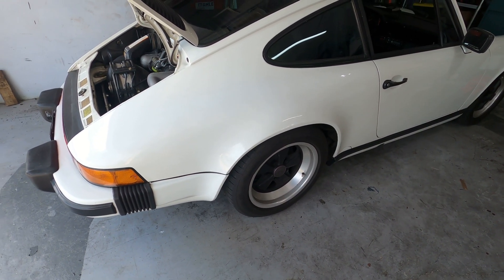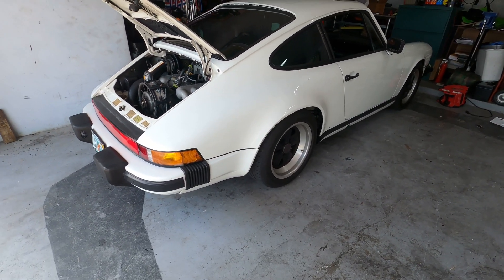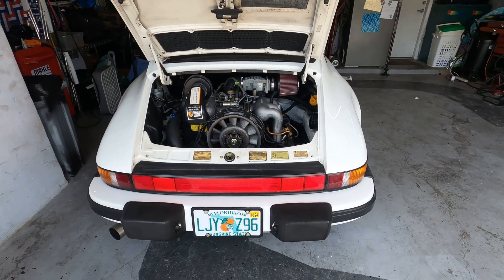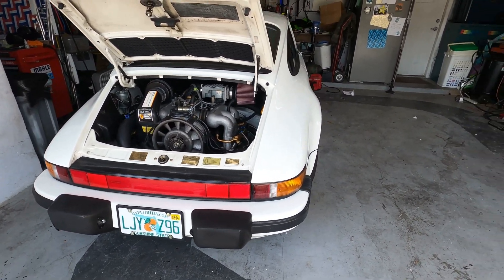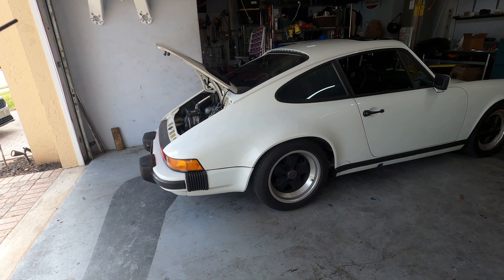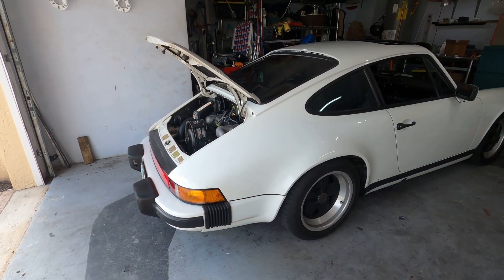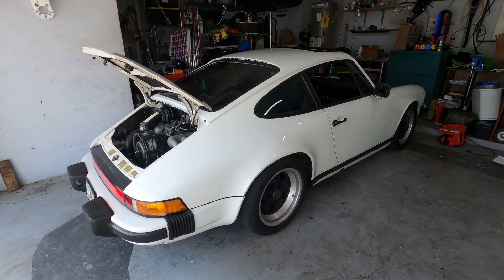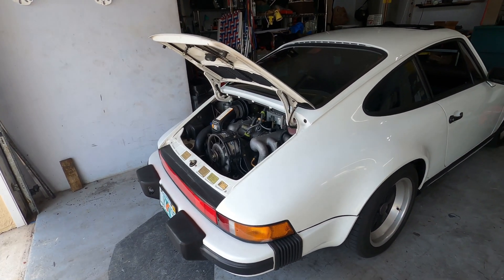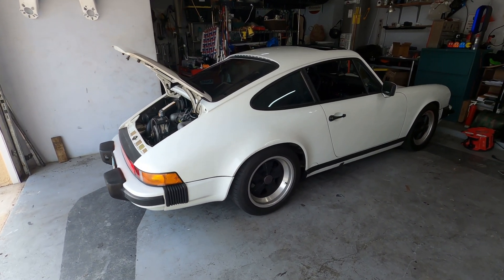I thought it would be fun to talk about how does this hot mess work — rear engine, it's in the wrong place really. Why does this just go sideways first everywhere you go? Well, from what I gather, it's probably because the engine is lightweight and it has a low center of gravity. So if you're looking at these cars, maybe I'll show it to you in a different light. I got my trusty pointer here — this is geared towards guys like me who've always had muscle cars and things like that.